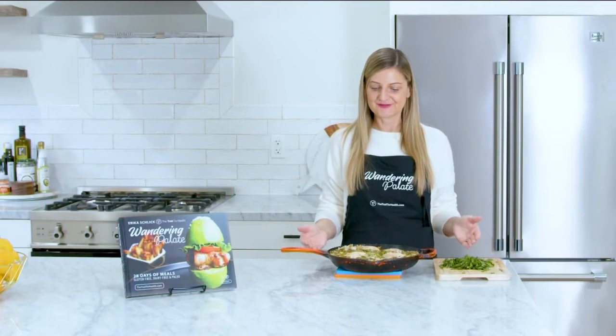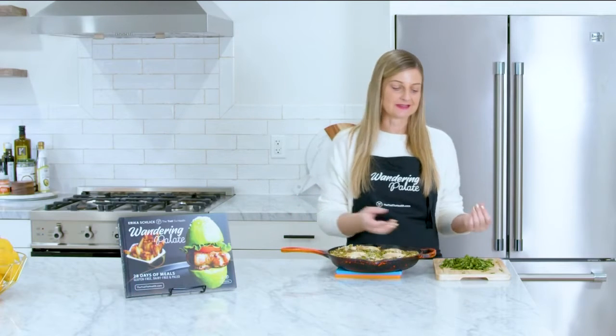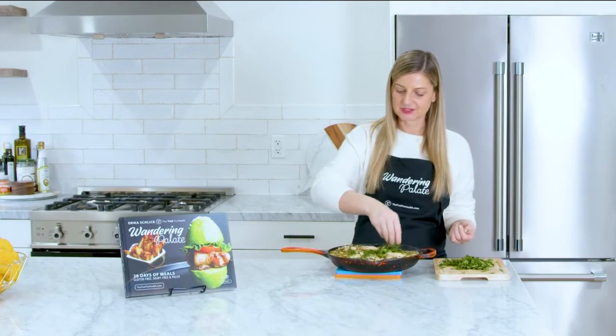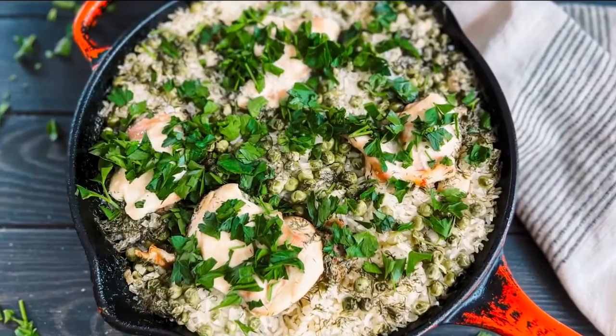Our skillet is out of the oven and I've let it cool just slightly. Now we're going to top it with a little bit of fresh parsley — just sprinkle that on top of our chicken. It comes together so easily; all the broth has cooked out and it has nice fluffy rice with all those herbs in it.